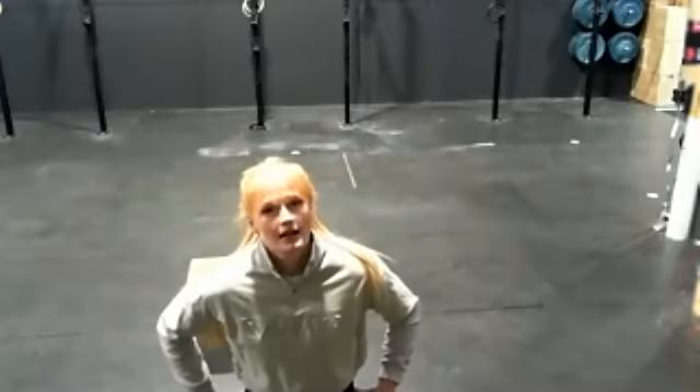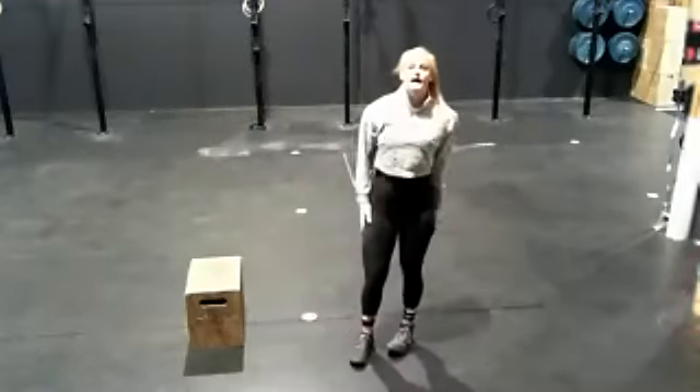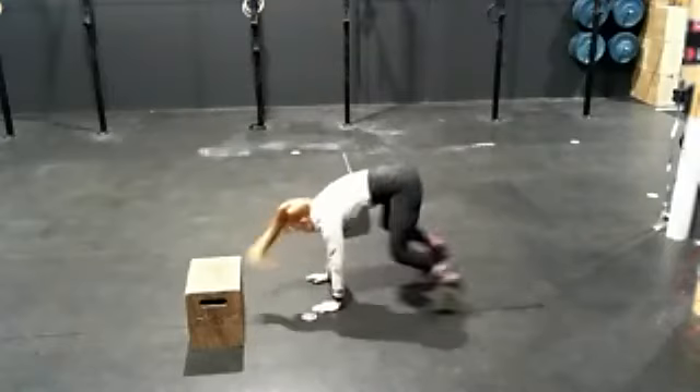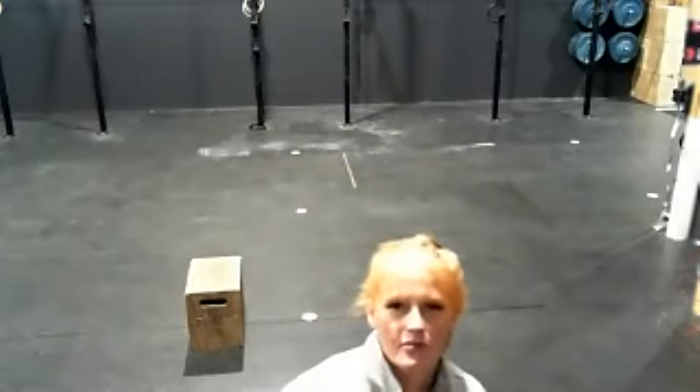Today's challenge is a highlight from last year: 100 burpees for time. I'd be interested to see how you go — hopefully a little faster than last time. We've been doing a fair bit more cardio during lockdown, so chances are you should be about the same or a little better. Your burpees: chest and thighs touch the floor, then jump up at the top. 100 reps, no stopping for water — concentrate on your breath and go as hard and fast as you can.